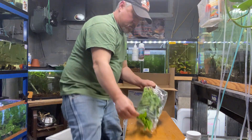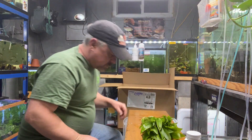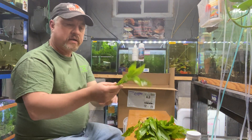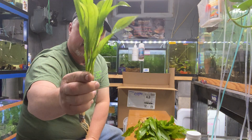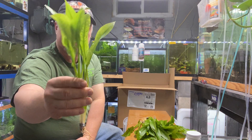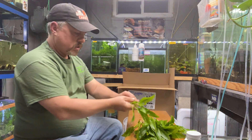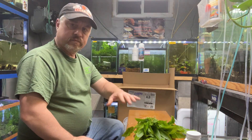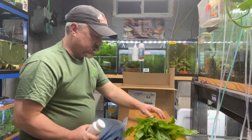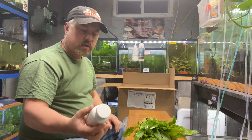The first plant is Amazon swords — very easy, very common in the hobby. It's common because it's easy, great plant. These are grown immersed and will convert very easily. I do suggest with swords and a lot of other heavy root feeders that you use a root cap.